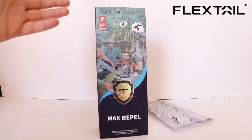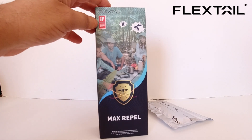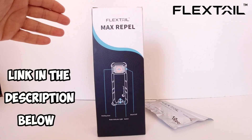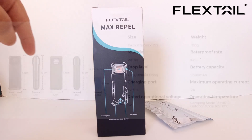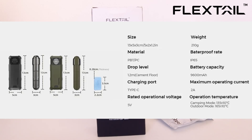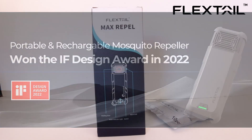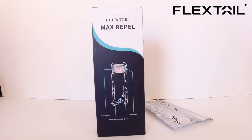Now that I've got this product from the kind people at FlexTail, I'll definitely be putting it to good use. FlexTail actually have this on discount right now for 15% off. I'll be leaving a link to their website as well as a direct link to the Max Repel product in the description below and in the pinned comment. They also have up to 30% off during Christmas — worth checking out especially if you're into outdoor activities, adventures, or camping. They've pretty much got everything covered on their website.